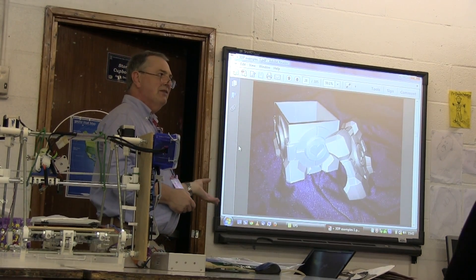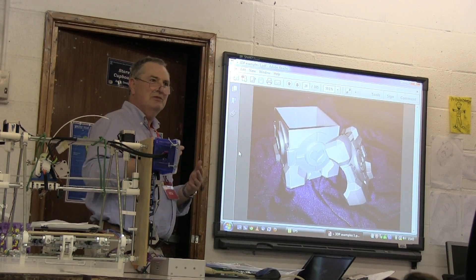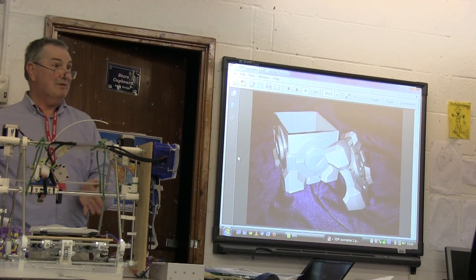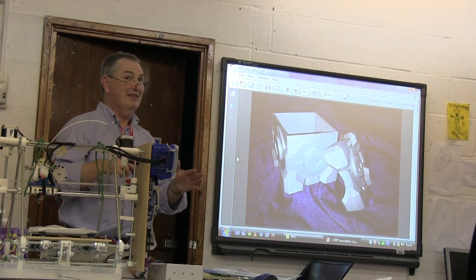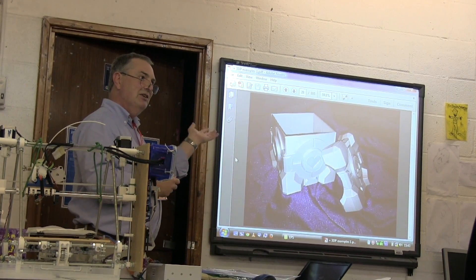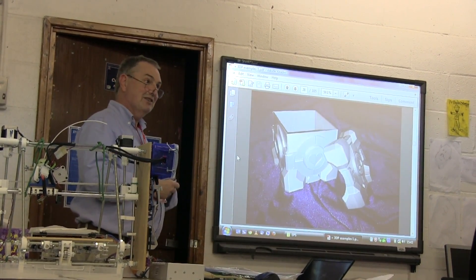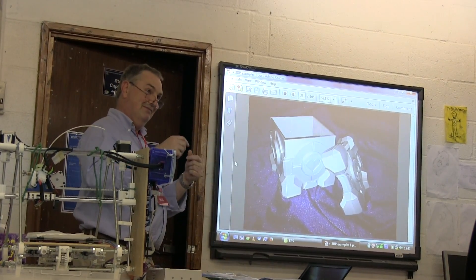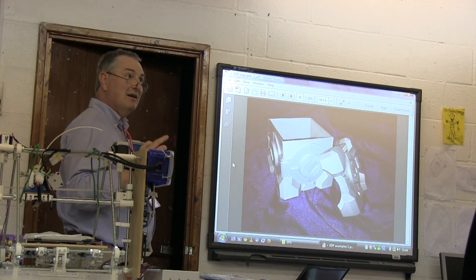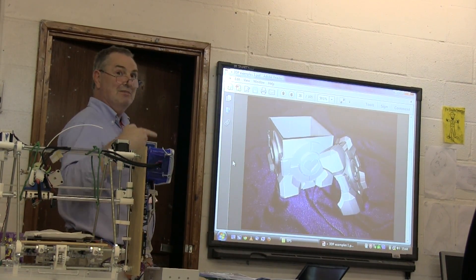A few years ago people discovered you could extract three-dimensional models from video games and print them on paper, spending weeks gluing paper bits together to end up with a game model. With 3D printing you can use the same extracted 3D model and print it directly — no weeks of cutting and gluing paper. There are now businesses that make a lot of money generating objects from games.